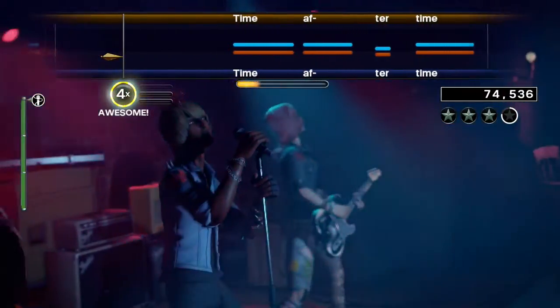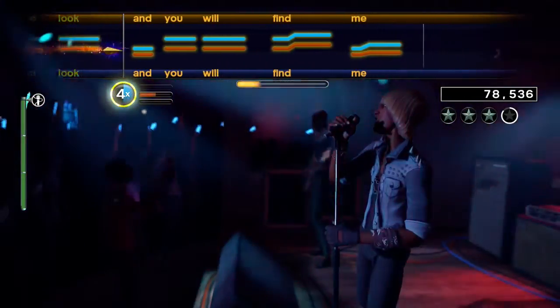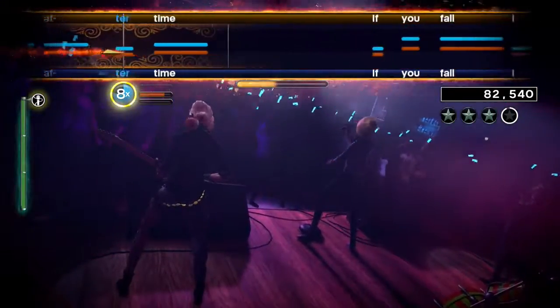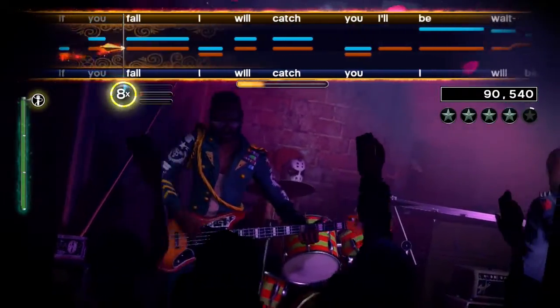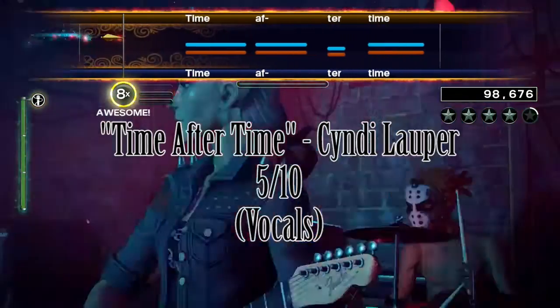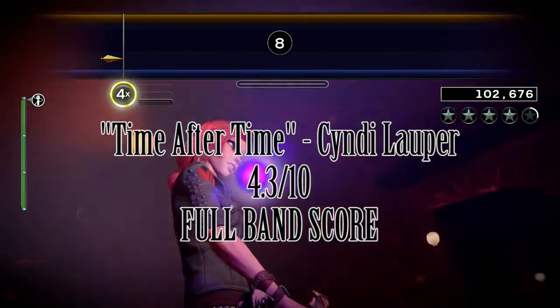Anyway, after the third countdown is another verse, pre-chorus, and chorus. Don't expect them to be any different. This song was kind of meh overall, but switching between the lead and the harmony does make it a bit more fun. Of course, if you play solo vocals exclusively, then that's a moot point. I give Time After Time a vocal score of 5 out of 10 because of the harmony. This bumps up the full band score to a 4.3 out of 10.